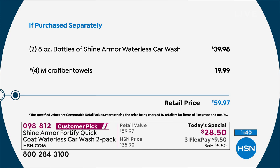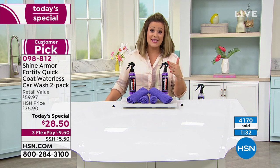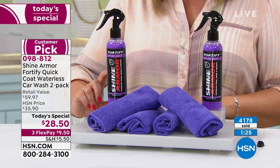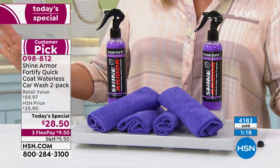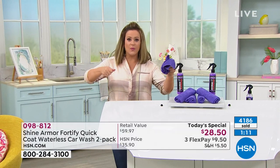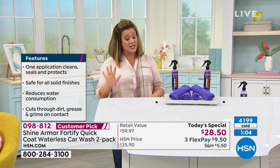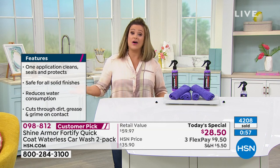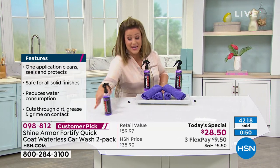It's a customer pick — HSN customers and customers worldwide approve. The only complaint people have is that the bottles are too small; we're giving you the eight-ounce size, not the four-ounce retail size. Two eight-ounce bottles with four cloths for every part of the car, RV, and boat — no buffing, no heavy hose, no bucket. Over 4,200 gone. Get it on autoship — cancel at any time, price never changes.